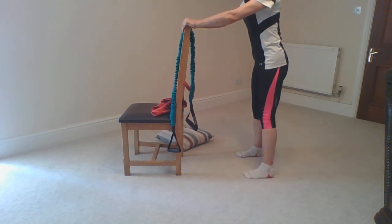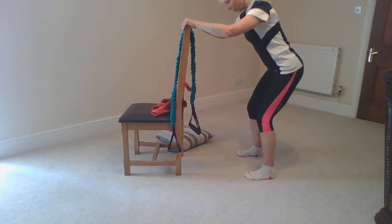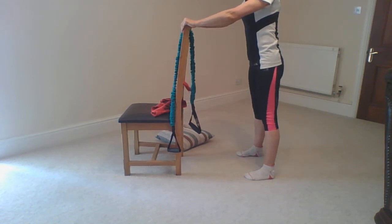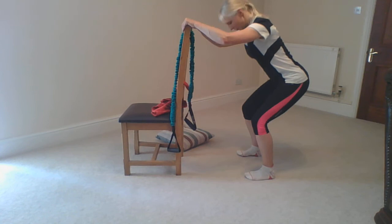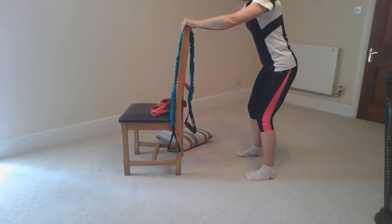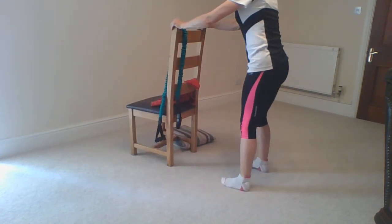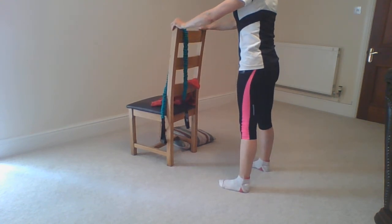Standing a little bit further back, ankles and toes in line, keep the whole foot in contact with the floor. As you push back, make sure the knees don't come in or out. As I raise right up, my knees want to turn in a little, so I'm just going to push out against that. Be aware that those knees are coming in line with those toes. It's going back to basics — knees forward, whole foot down onto the floor.